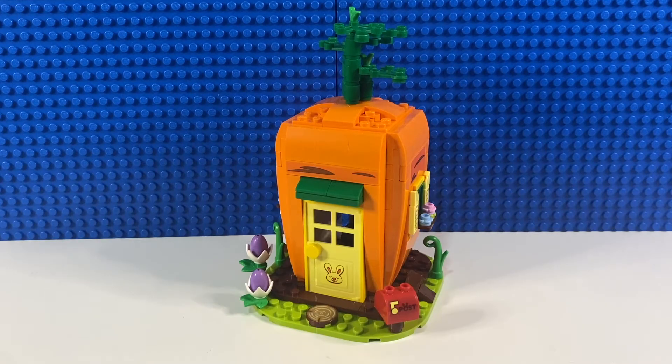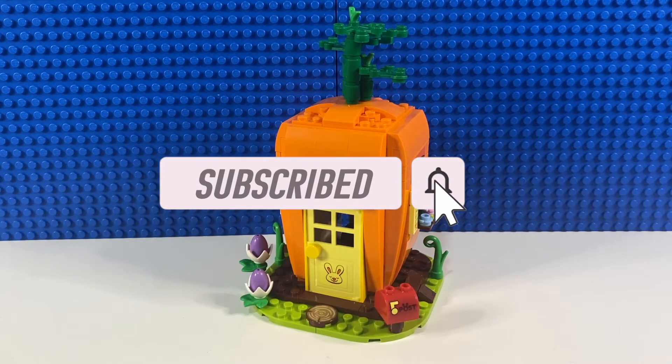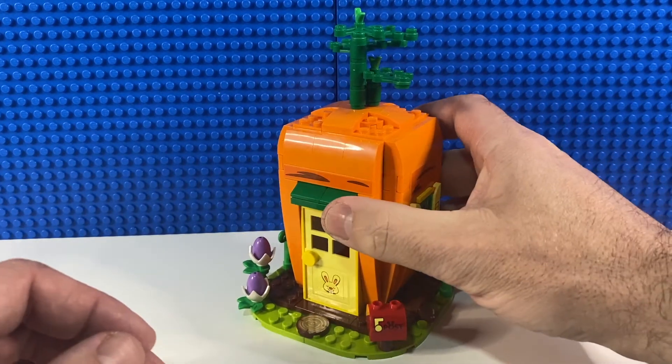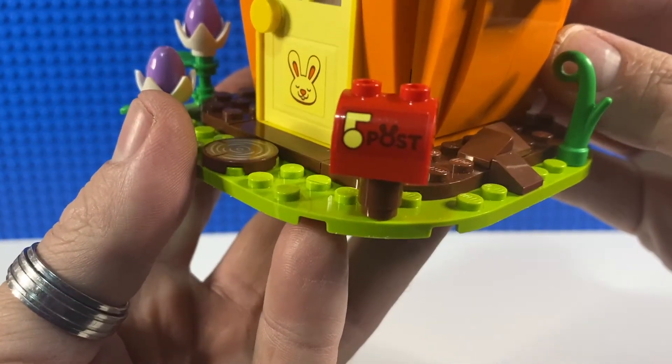Also from this year we have 40449, which is Easter Bunny Carrot House, again a gift with purchase from March 2021, which I got with the Winnie the Pooh Ideas set. It's got 232 pieces and it's a really nice little idea. As the name suggests, it's a carrot house that the Easter Bunny lives in, and if we take a closer look we can see he's got his post box outside.